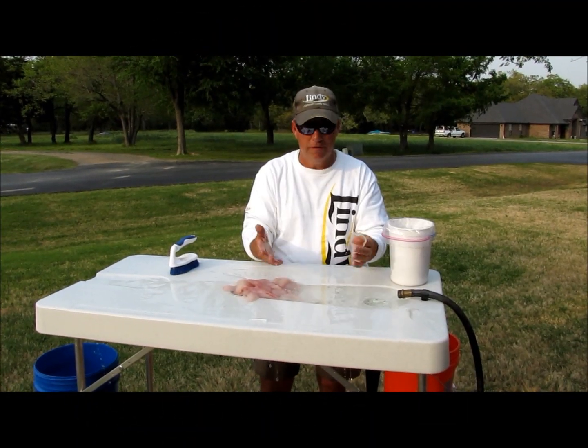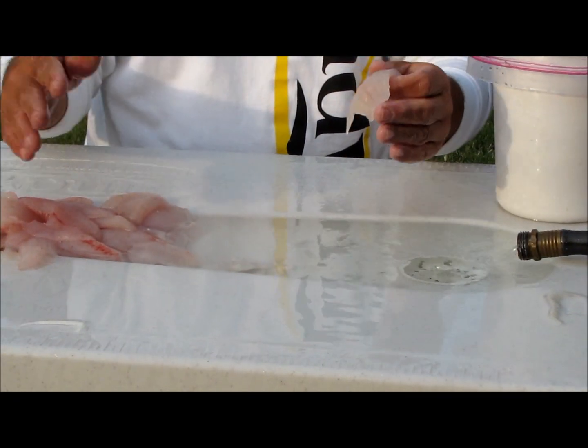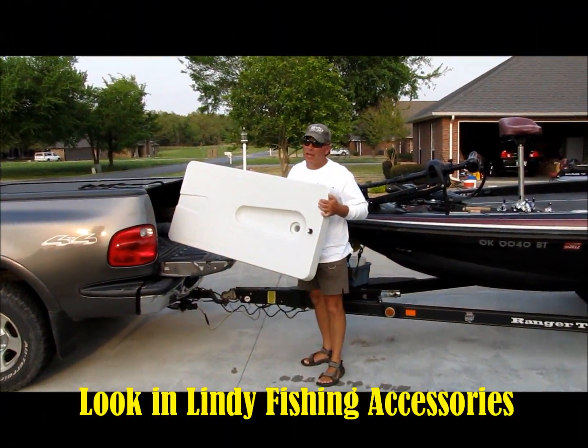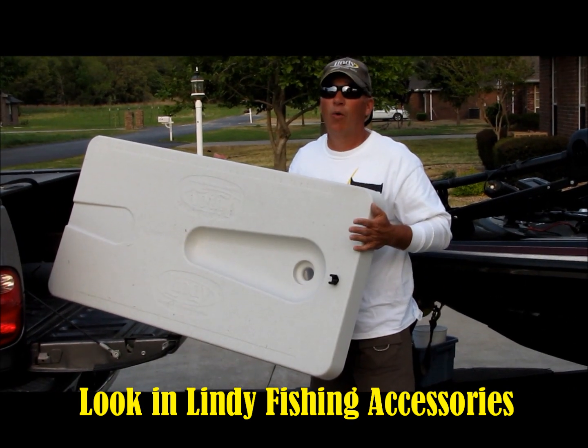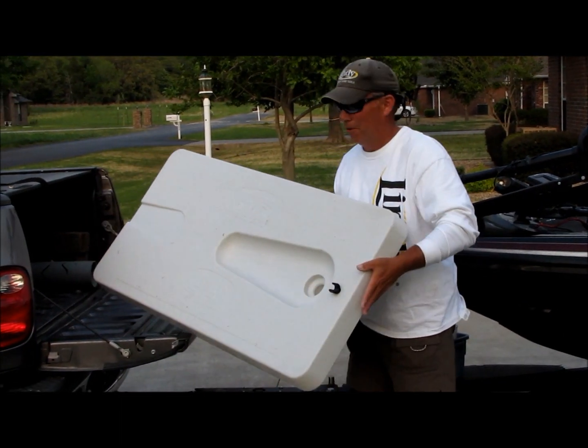When I'm finished filleting, I use the sink to clean up all the fillets, and then when I'm all done, I simply fold up the legs — makes it easy for transport or storage. The Lindy Fish and Game Cleaning Station: for hunting or fishing, this is something I wished I'd have had a long time ago.